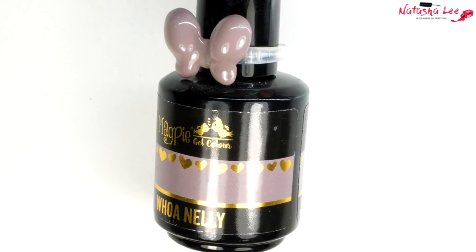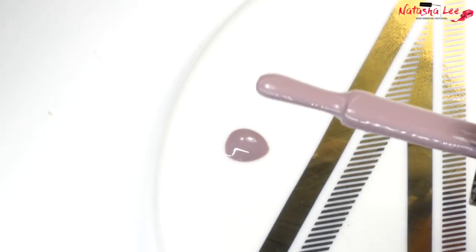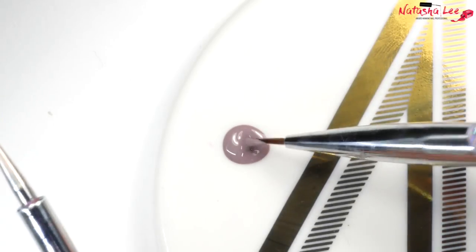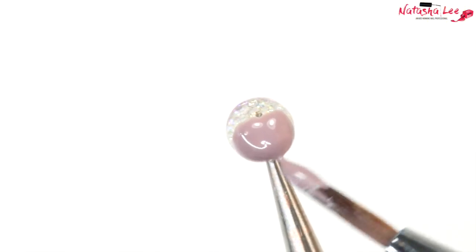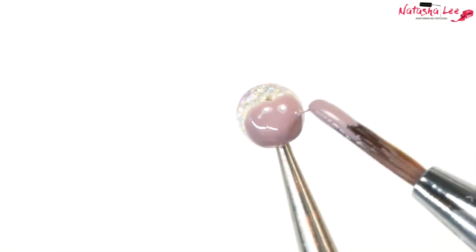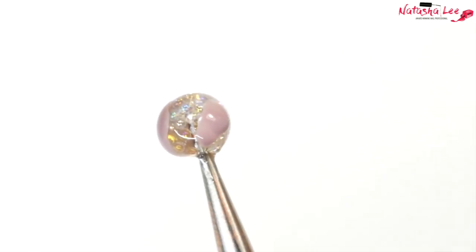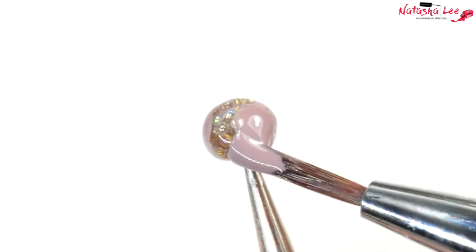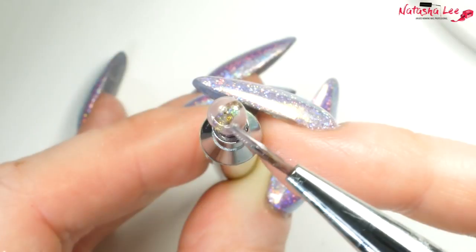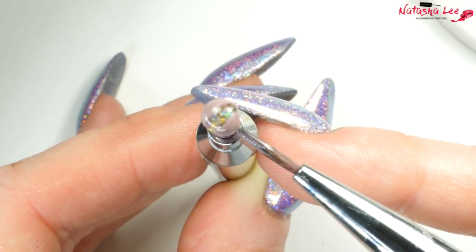Next I'm going to use one of my favourite colours, Woe Nelly from Magpie. Using a detail brush from Ubershik, I'm going straight onto the cured gel and applying a circle on one side and then a circle on the other — these are the start of the petals. Make sure you take the gel polish right to the bottom of the dotting tool, and from the top, the lines look best kept fairly straight.